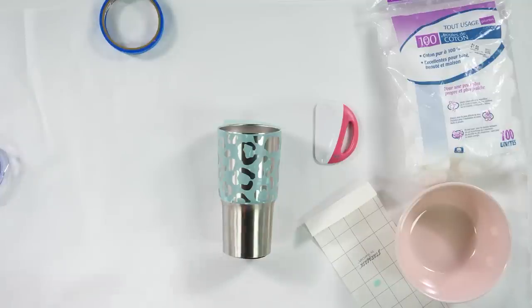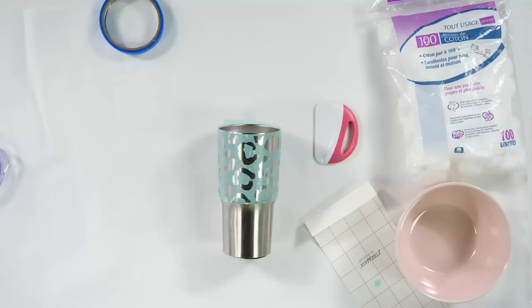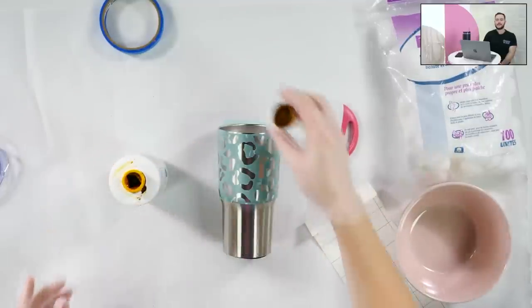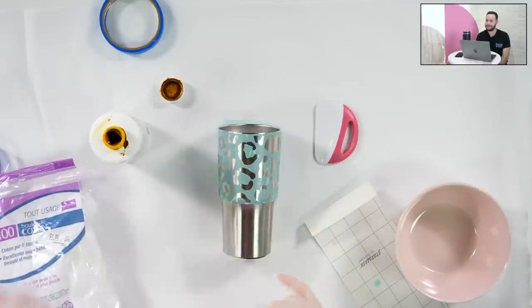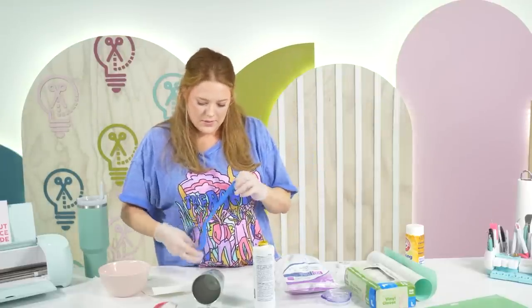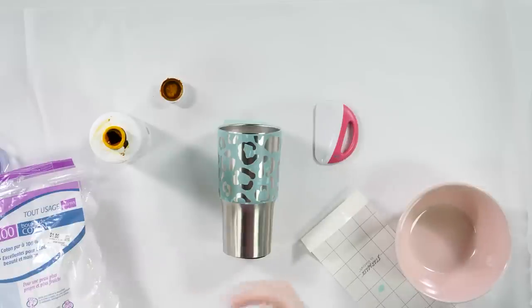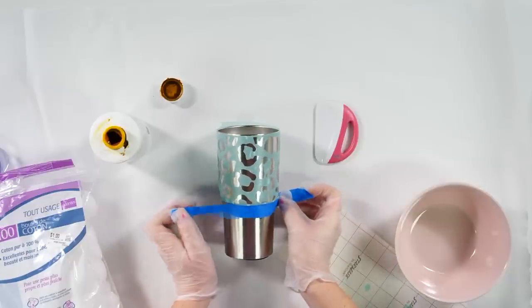Now that I have everything down and the bubbles out, especially around your spots, I'm going to sit this on my burnishing tool — the burnishing tool trick kind of allows us to have stability on our cup while we're working. Now I'm going to put on my PPE — gloves, glasses, everything you need. PPE is personal protective equipment. We're in a big well-ventilated area. Cotton balls are the best way to get even coverage without getting too much on at once because we're going to be applying in layers. I'm also going to add a piece of tape to the bottom of the cheetah print design.